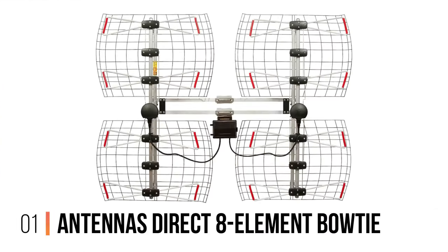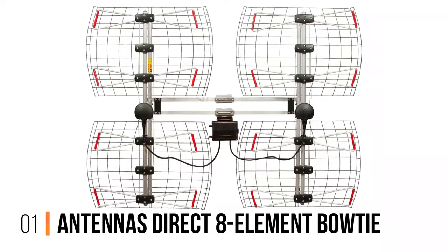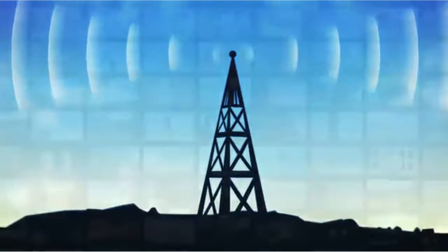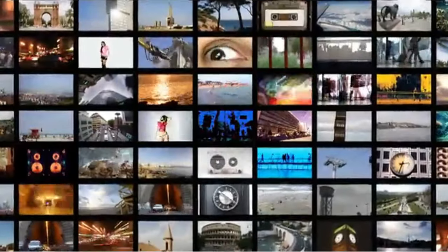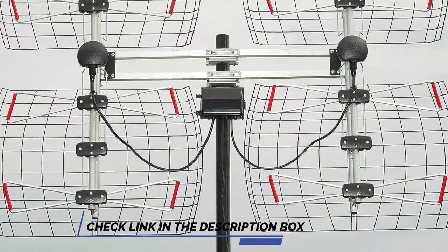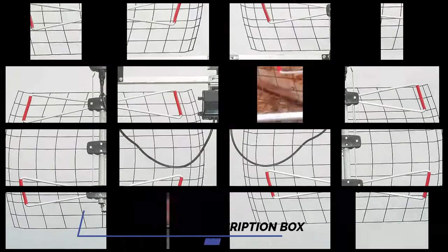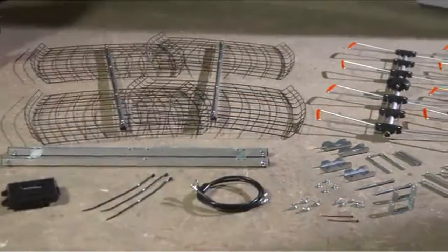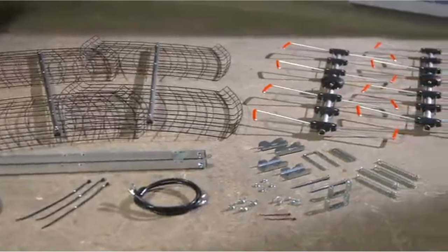Number 1: Antennas Direct 8-Element Bowtie. The Antennas Direct 8-Element Bowtie is big, powerful, and flexible enough to suit almost anyone's rural TV needs. The antenna is hard to ignore, with four separate reflecting panels that you can independently orient along two rotating shafts. This lets you either spread them out to cover a wider angle or focus them to better pick up on distant signals in a particular direction, according to your needs.